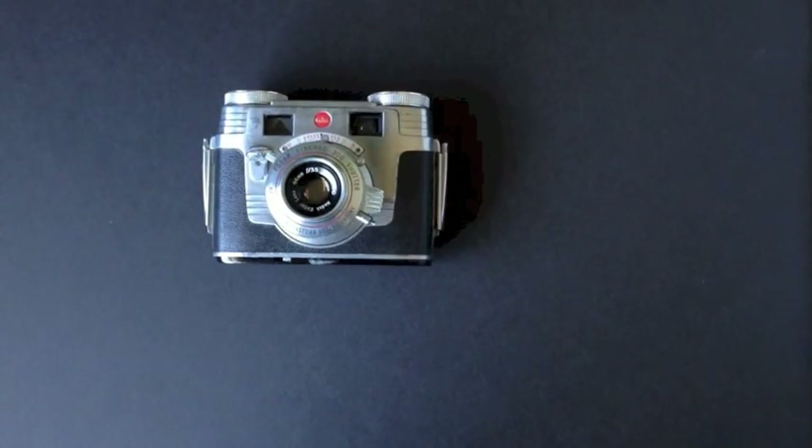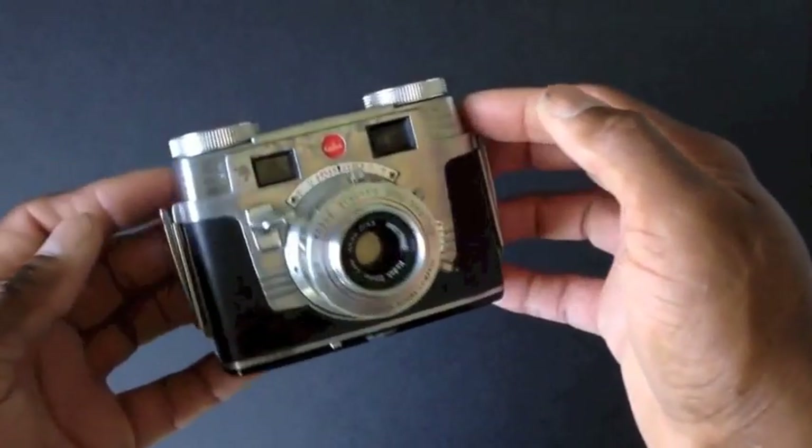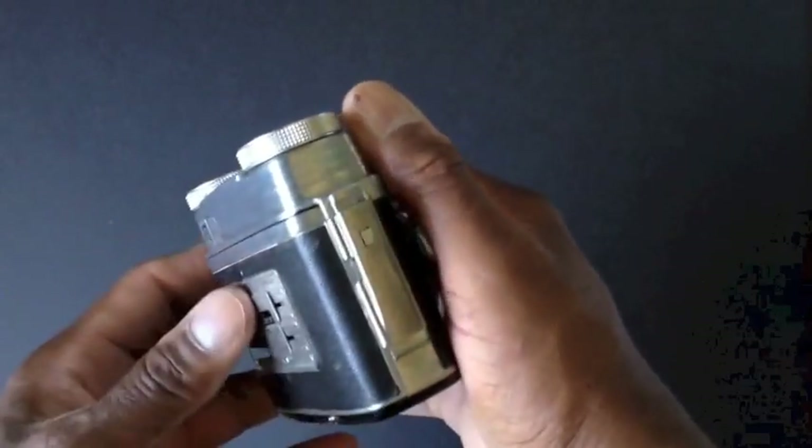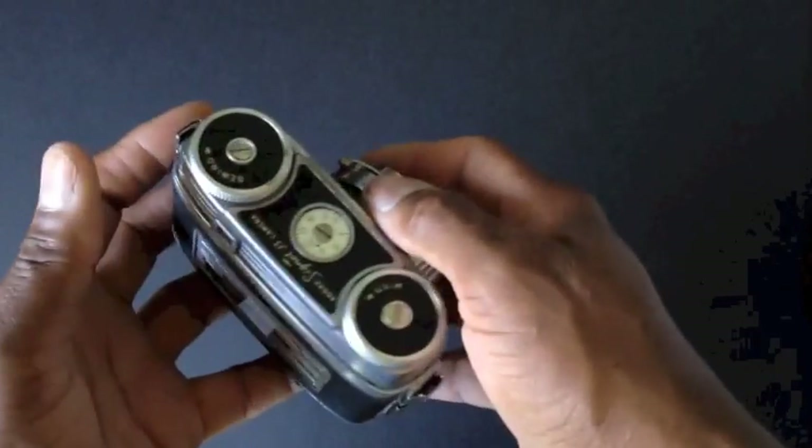Hey everybody, welcome to my Analog Project 2012. For the month of November we're shooting with the Kodak Signet 35, a camera released by Kodak in 1951. This is a rangefinder camera, and it was a gift from my wife and kids — they found it in a thrift store and only paid a couple of bucks for it.